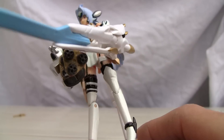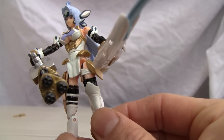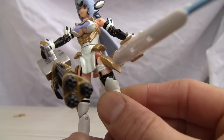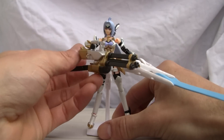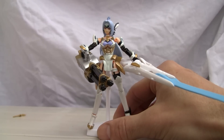Single jointed knee joint and the thigh swivel is kind of tight, so some of these joints are tight. What I don't like about her is that she can't seem to hold her weapon nearly as well as T.Ellos did — on her video it was really tight.